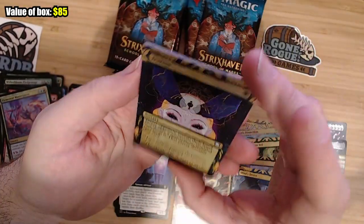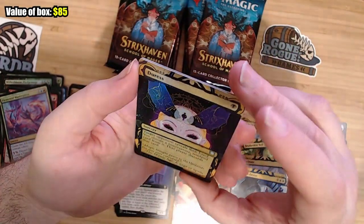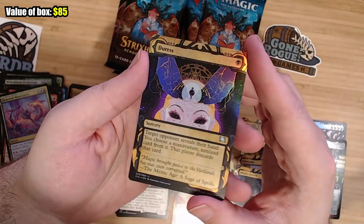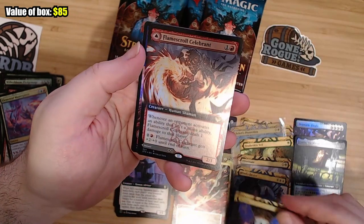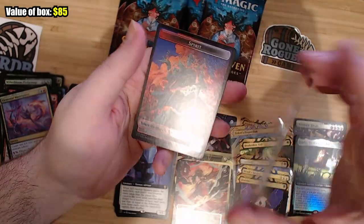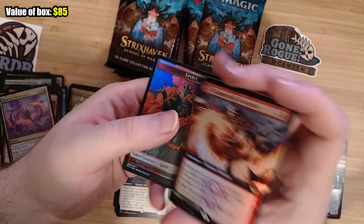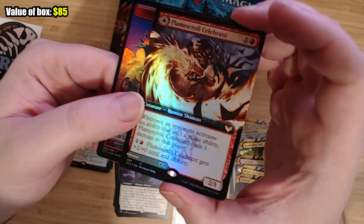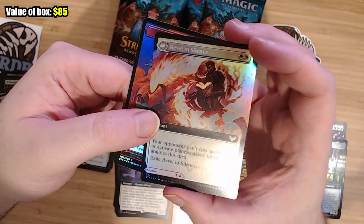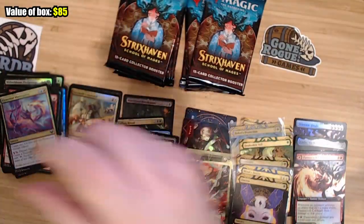Then we get Duress — always good, always playable. I like that art. Originally I really did not like these frames, but seeing them in foil it's a little better. I still wish they were a little less yellow — I would prefer if they were washed out a little more. Flame Scroll Celebrant on the reverse side is Revel in Silence. I don't know if this is going to get played, but this actually seems like a good sideboard card. On one side you punish your opponents for doing stuff, and on the other side you stop your opponents from casting a spell. I feel like this could be in the sideboard of certain decks.